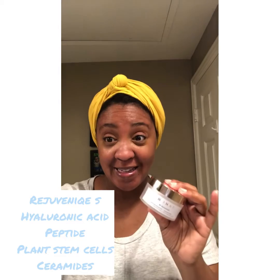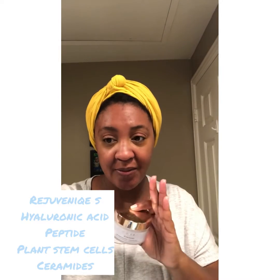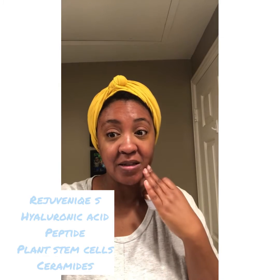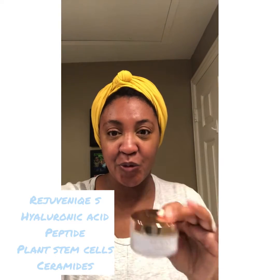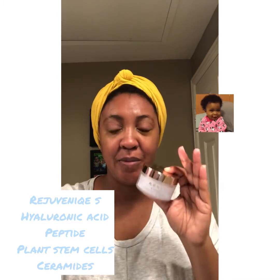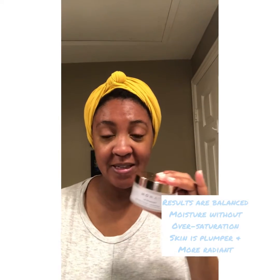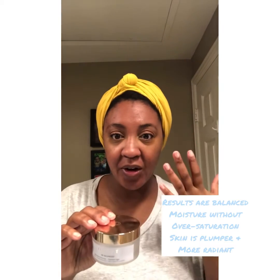It has Rejuvenique S, hyaluronic acid, and peptides, which are awesome because they help your skin appear more cushiony, plump, and supple. It also has plant stem cells that provide antioxidants. The end result is luminous, youthful-looking skin. It also has ceramides — plant-derived lipids that help provide a barrier in your skin to protect you from environmental elements.